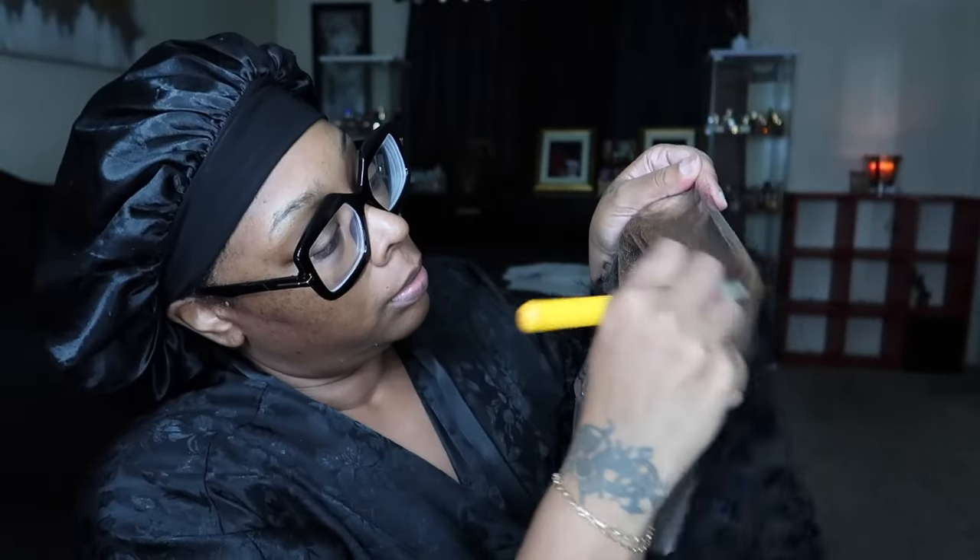We're going to start by using my foundation to tint the inside of the hair so that when I take pictures with flash, it won't have a white flashback. I'm doing that with a big fluffy brush and making sure I'm blending it in well. I'm trying the wig on right now just to see how it's gonna fit and how much I need to cut off.